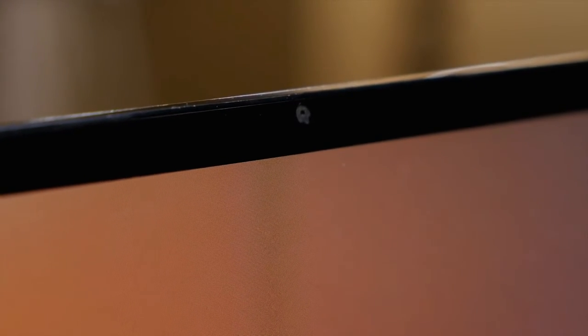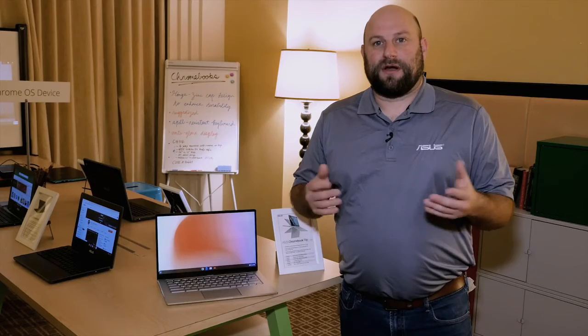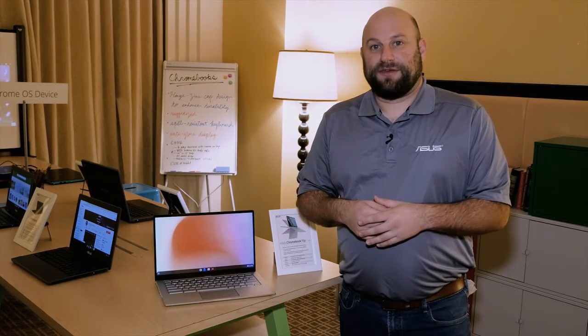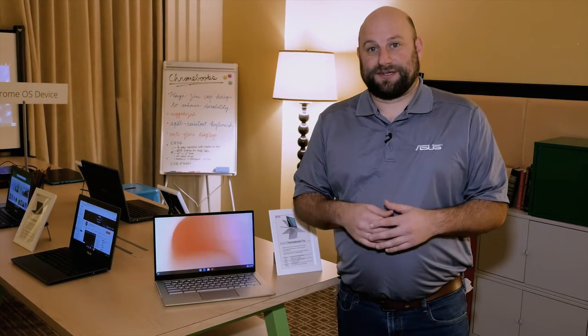Even with the narrow bezels, we were able to include an HD web camera to help you easily connect to your friends and family. Whether you're working in the Google Cloud or you're a college student trying to finish your latest paper, the C434 has you covered. With up to a 10-hour battery life, you can be sure that this Chromebook will work as hard as you do.